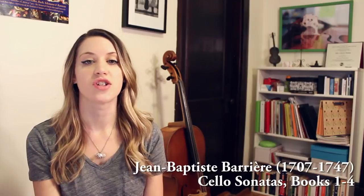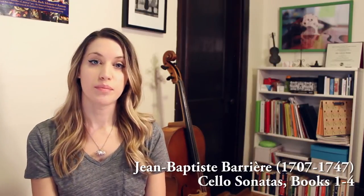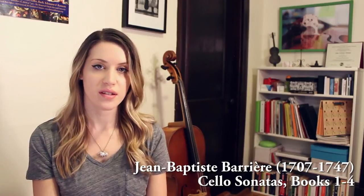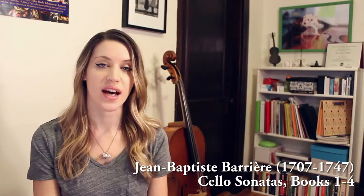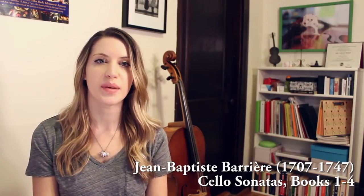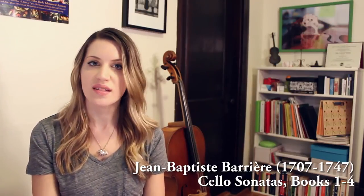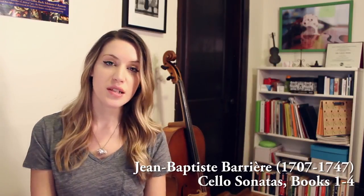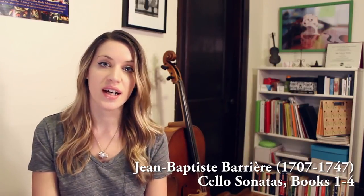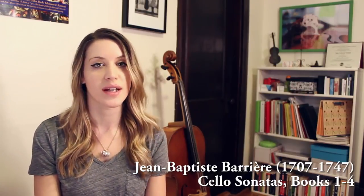Another composer to consider is Jean-Baptiste Barrière. Barrière wrote four big books of cello sonatas, all with continuo, and they give us a chance to play a little bit in the French style. Barrière is really a hybrid of French and Italian music, but because we don't have as many French composers writing for cello, it's a nice opportunity to explore some French elements. Some of these pieces are really technically demanding — I've even heard of people playing them on five-string cello — but some of them are more playable.